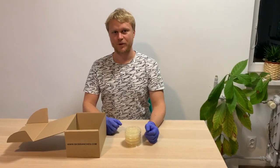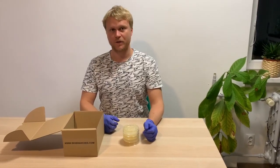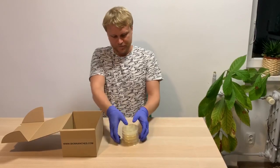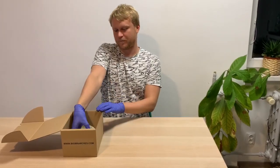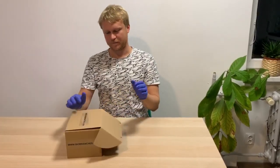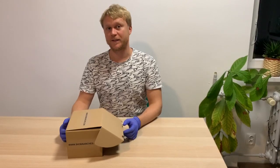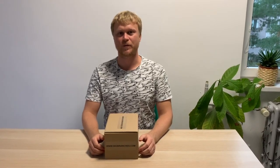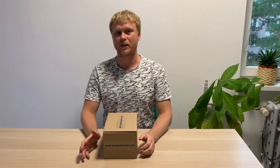Sampling is done. Put your petri dishes upside down into a warm, dark place — for example, in the provided box. Wait three to four days. After several days, bacteria will have divided and multiplied on the agar plates. Thus, it will be possible to identify the different colonies.